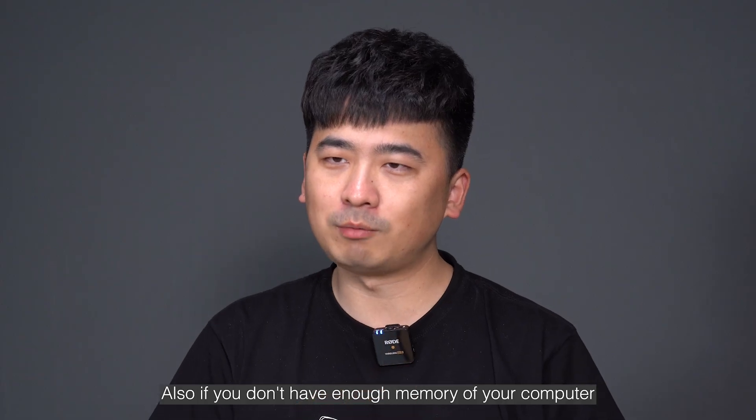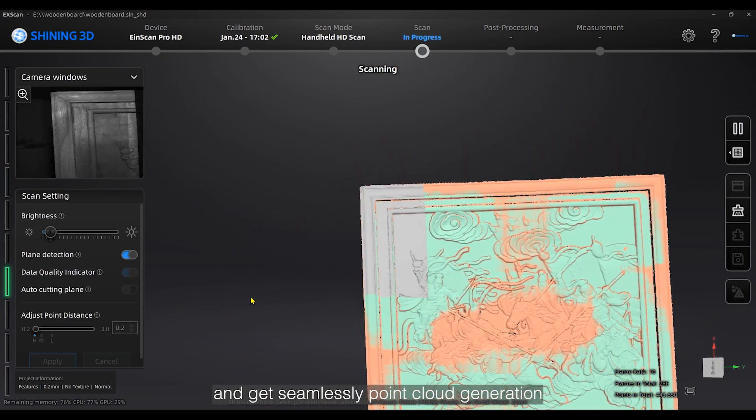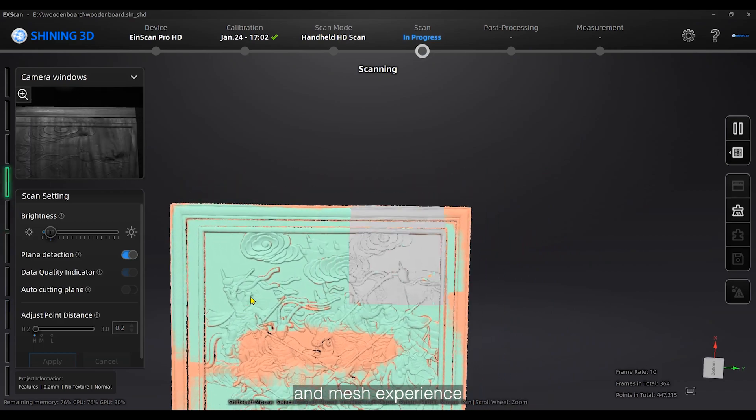Also, if you don't have enough memory on your computer, you can decrease the corresponding resolution and get seamless point cloud generation and mesh experience.